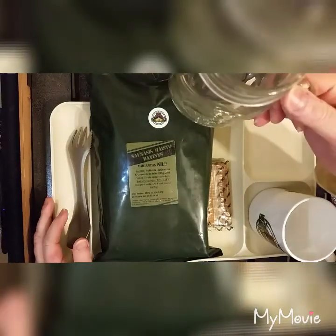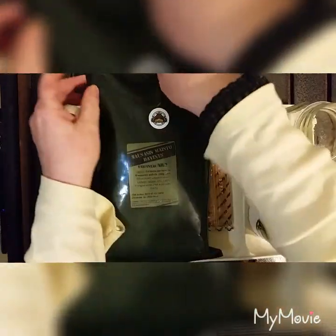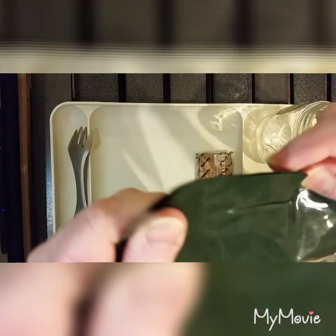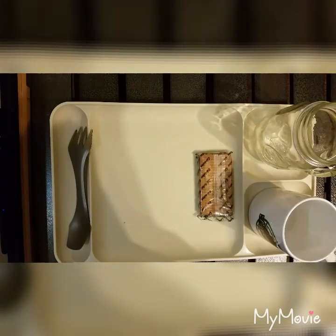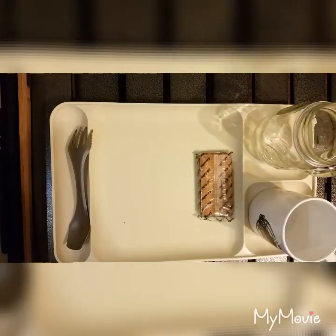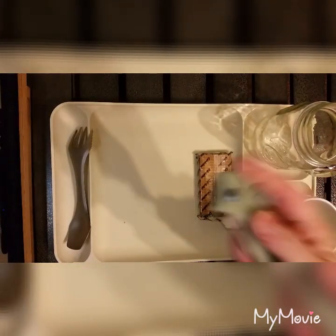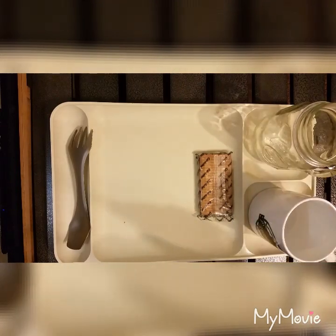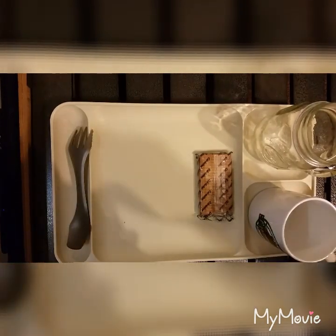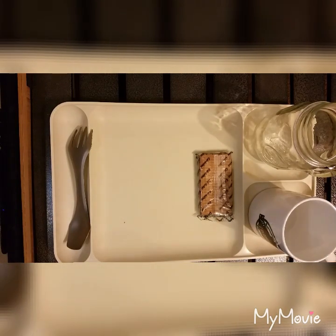I am going to be using the ForanMRE.com spork and my ForanMRE.com mug. And I have my whole favorite drinking jar. This has a tear notch at the top but those are a little bit cumbersome to deal with, so I am just going to cut into it.